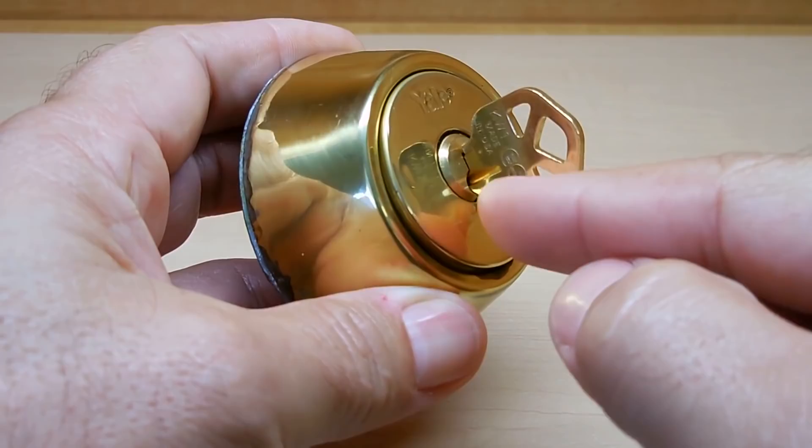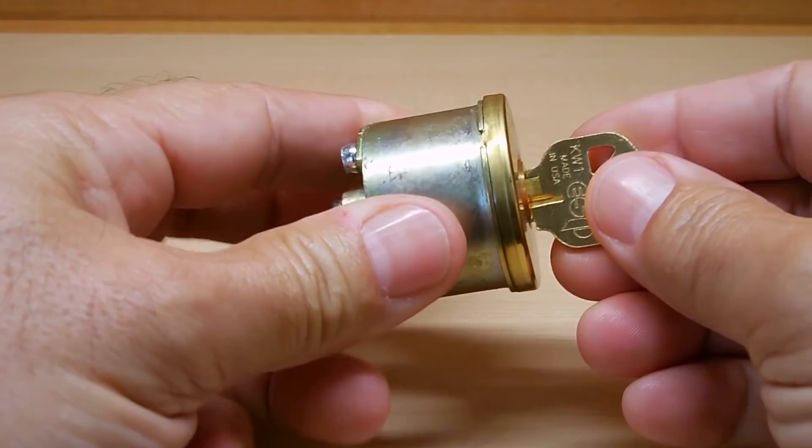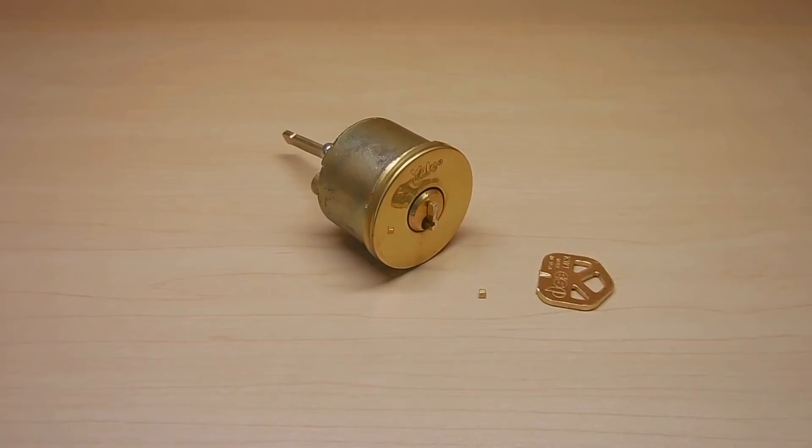I'm going to cut it just right after where it goes into the keyway. It has to be small enough here to match the face where the keyway is, because it's going to be slid through this, as you can see right here. Once I cut that off, I'm going to open this lock and show you what's going to happen next.